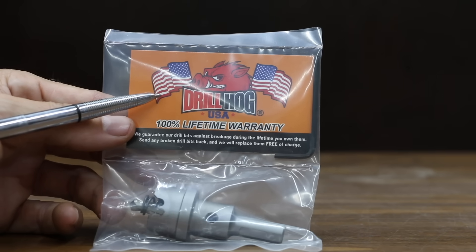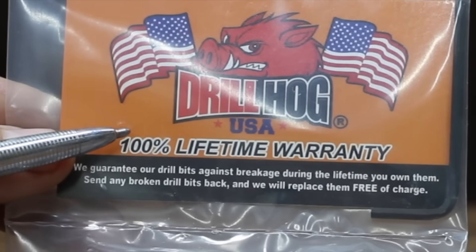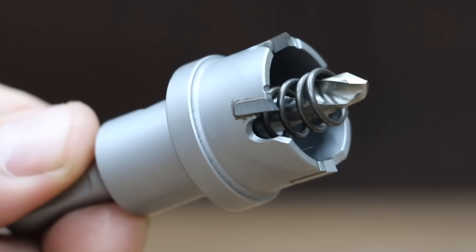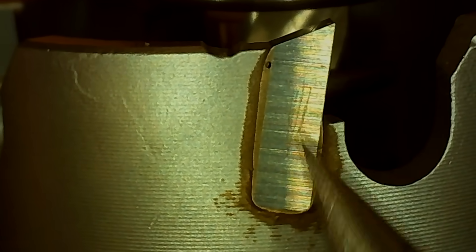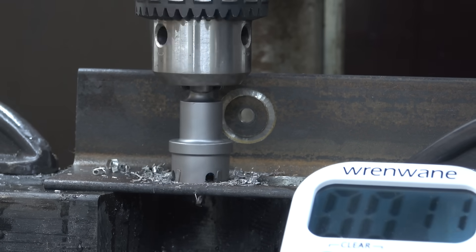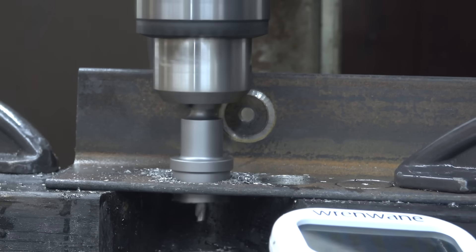this DrillHog USA is the most expensive hole saw brand we'll be testing, with a 100% lifetime warranty. The DrillHog includes the mandrel. Very similar to the DeWalt, the DrillHog has 4 teeth. I was not able to scratch the carbide teeth with the number 9 pick, so the carbide seems to be very high quality. The DrillHog started off very strong like the DeWalt but became stuck a few times, slowing its progress. It still did great, cutting through the steel in 30 seconds.